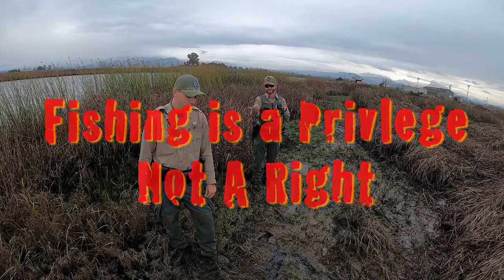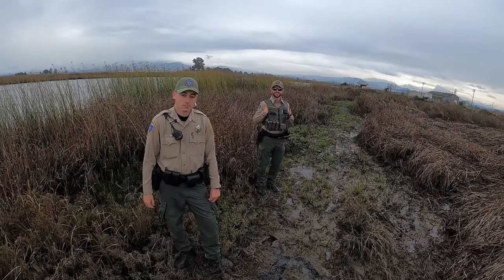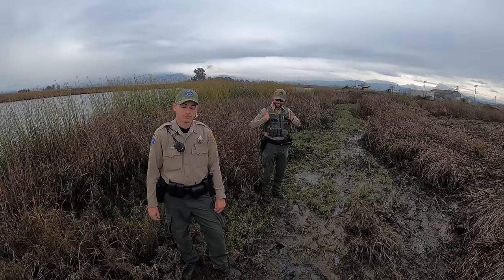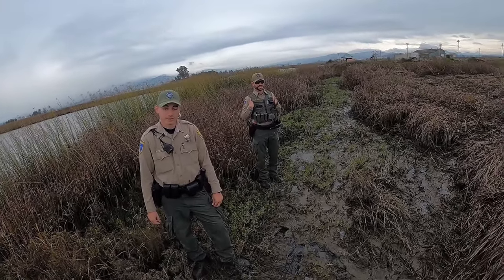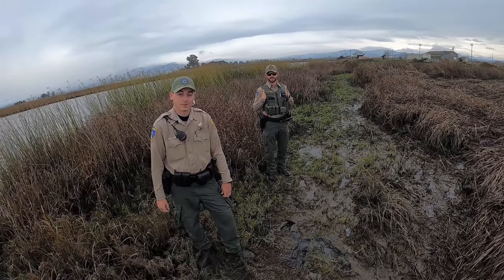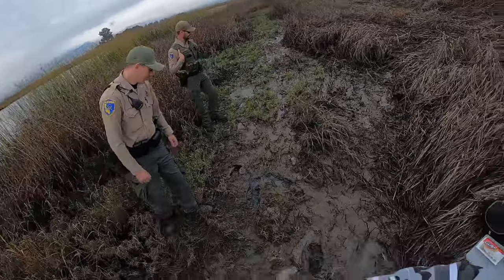The warden wraps up by reminding them that fishing is a privilege, not a right, which is why every state requires a fishing license. The fisherman quips he didn't see that anywhere in the Constitution but acknowledges they've gotten far from it. The warden confirms he has a valid license and wishes them good luck. They part on good terms.